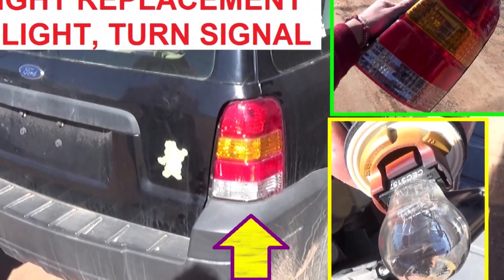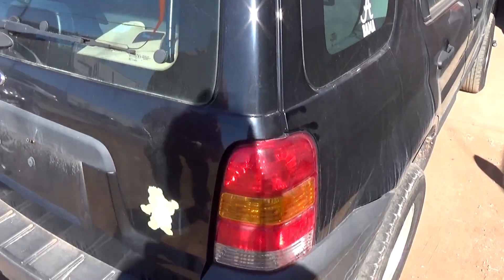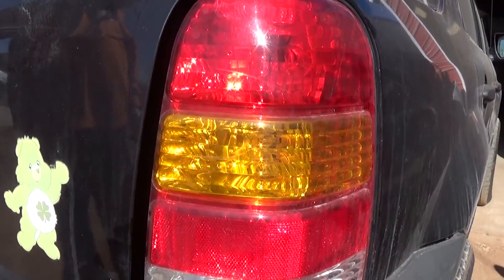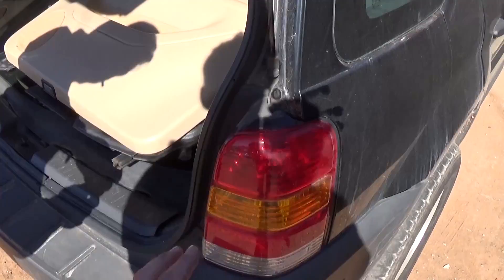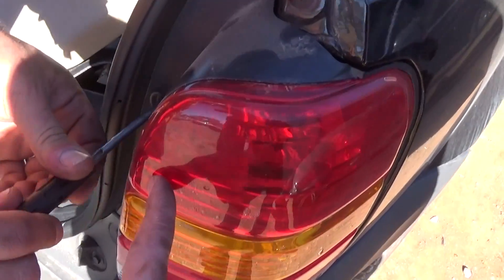Hey guys, welcome back to World Mechanics. Today we're going to show you how to remove and replace the light bulbs or the tail light assembly on a Ford Escape. This procedure covers the same generation from 2001 until 2007. This tail light right here — in order to access the light bulbs or remove and replace the tail light, you need to follow the steps below.